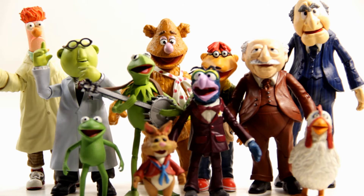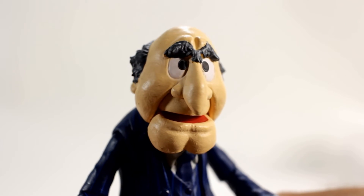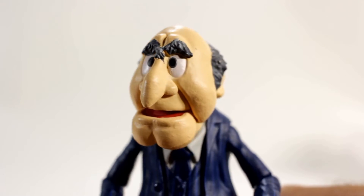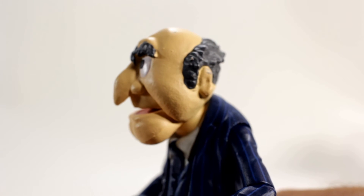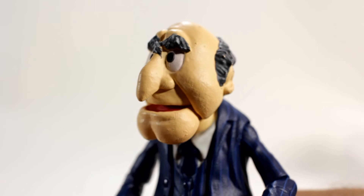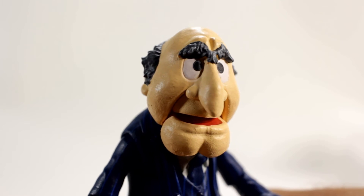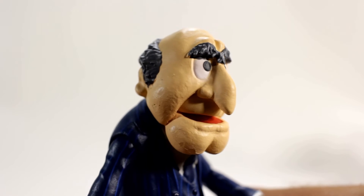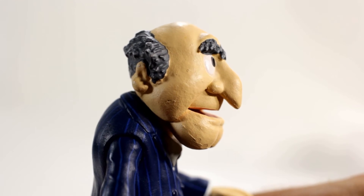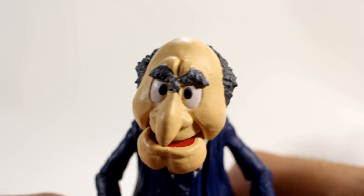Here's a look at them hanging out with the other Muppets figures I've gotten so far — they look very cool together. Now let's take a closer look at Statler's head sculpt. They nailed it — it looks perfect, with that big nose and big chin. It looks exactly like a Muppet, not a person. The skin texture looks fuzzy, which is really cool.